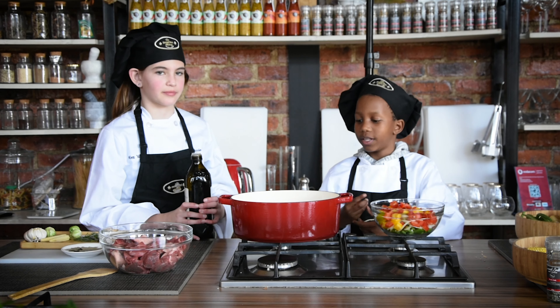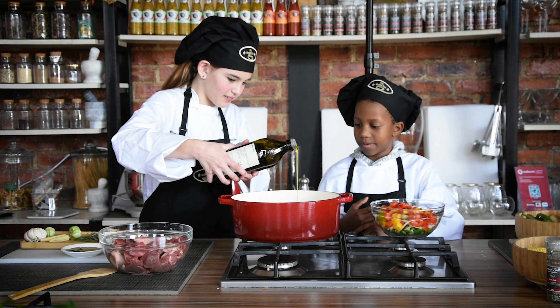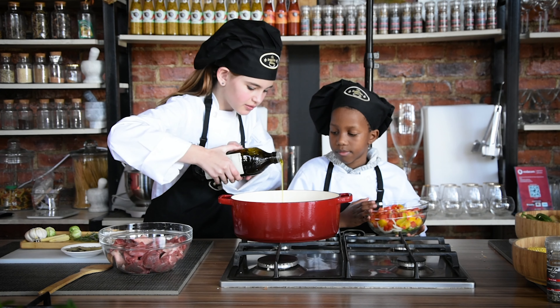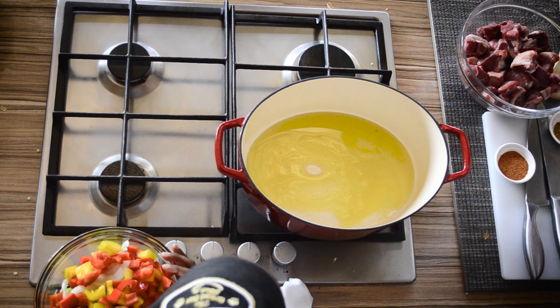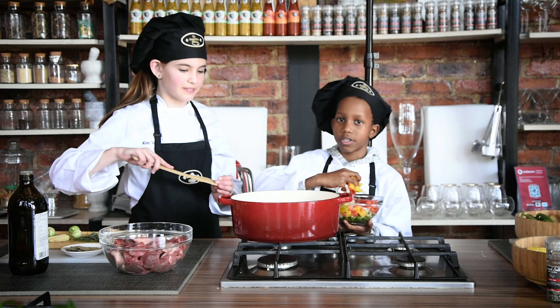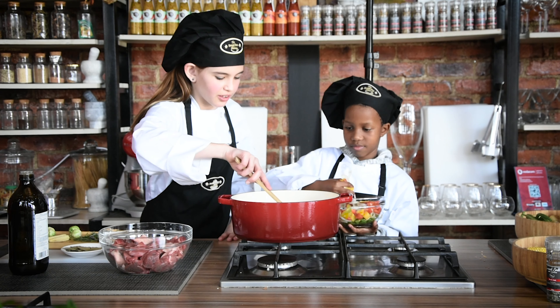So now I'm going to show you how we are going to make the poikikos. We are just going to put in the oil now. So now we are just going to put the vegetables in the pot and I'm going to stir them so well.